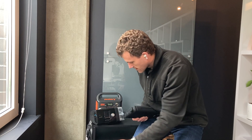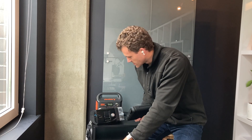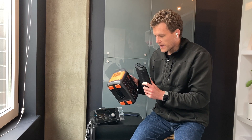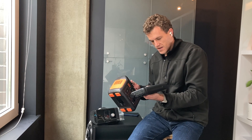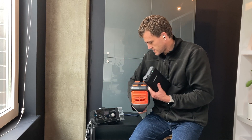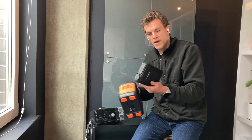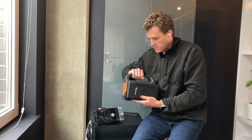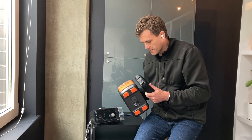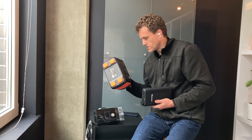I'd recommend getting the factory OEM 12-volt connector — there's one on Amazon that's pretty cheap, though it doesn't work great. Looking at capacity, these are about the same: this is 266 watt-hours and the Jackery is 241, so you're actually getting more capacity in the Renogy. If I was out backpacking, I'd much rather put this in my backpack or my camping gear than the Jackery 240.